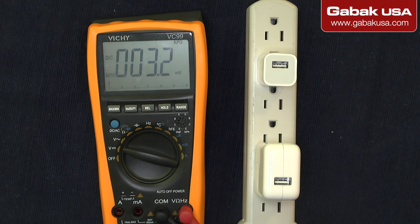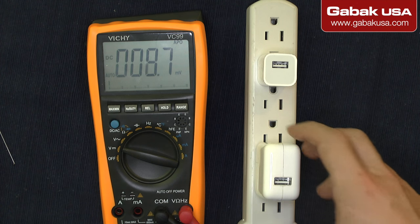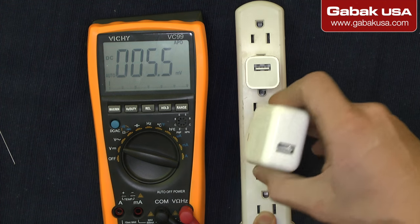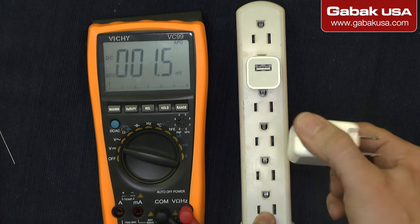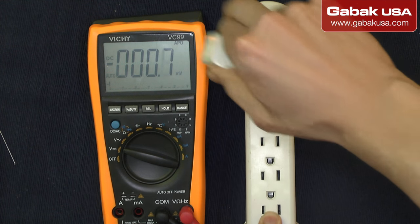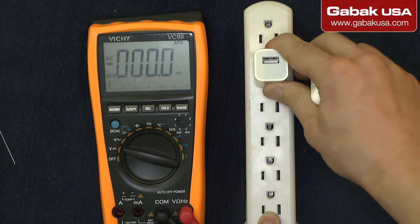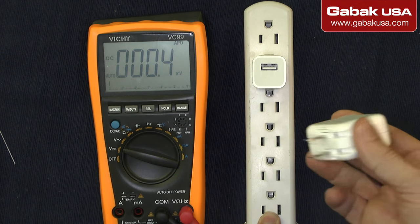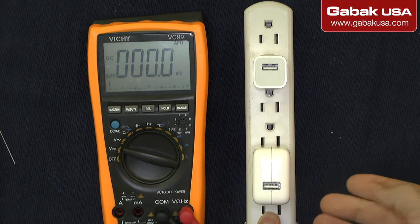Hello, my name is Gabriel from GABAQ USA. In this video I'll teach you how to check a transformer or USB charger. In this case we have an Apple charger, but you can use anything — it can be a fake one or a real charger. Sometimes you may not know if the charger is working correctly or not.